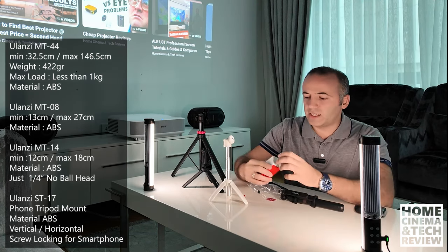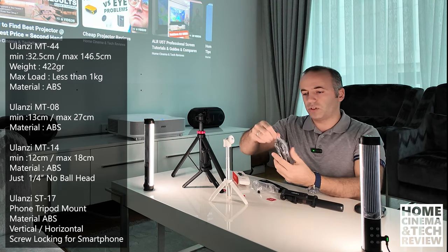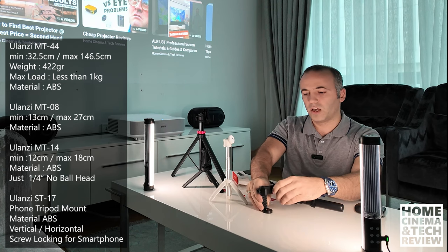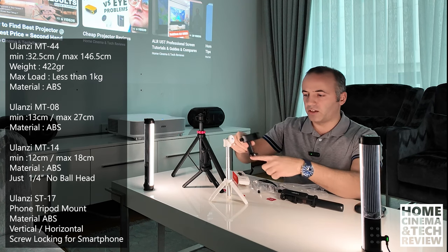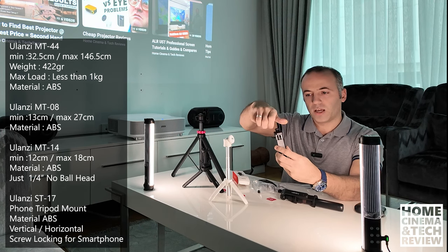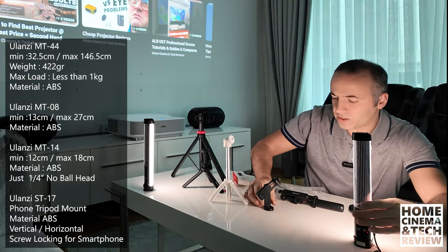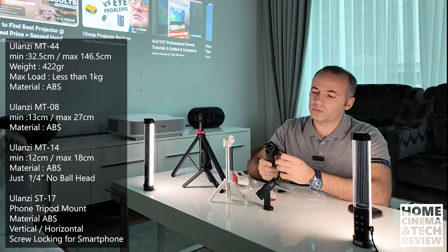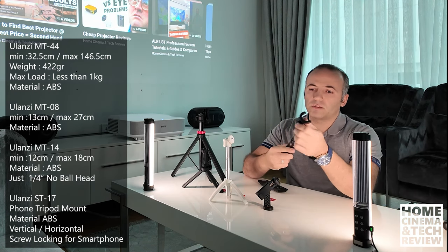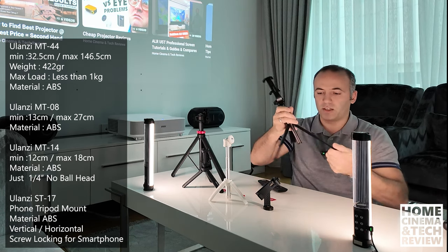One last thing is the ST-17. This is about keeping your phone in one place - it's a plastic unit, nothing extreme. It's just a rotating phone holder. You can rotate it, simply put it on a place, put it on any tripod. The screw mount is good for extending the phone and the locking mechanism. It's a plastic device but you will probably love it.